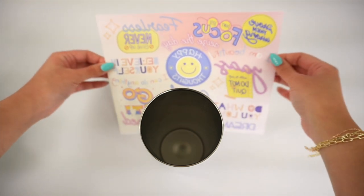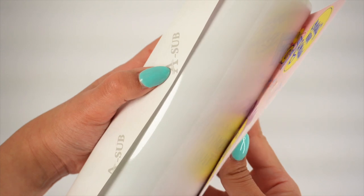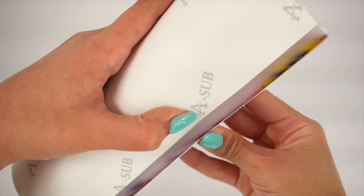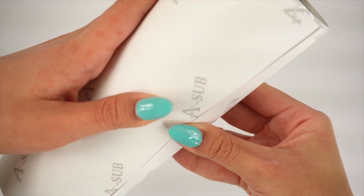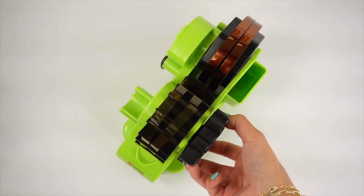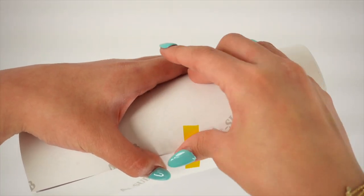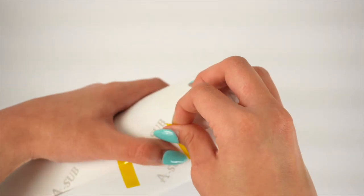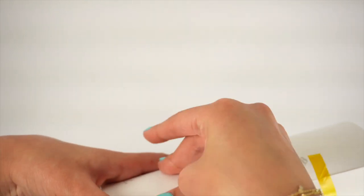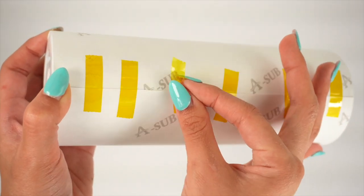Now take your transfer and wrap it tightly around the tumbler. Make sure to check that the transfer is facing the correct way before taping it down — one side will slightly overlap the other. Once you have it all aligned, go ahead and place a small piece of heat-resistant tape to hold your print in place. Then use more pieces of tape across the seam to secure it and prevent any ghosting and air bubbles from forming.